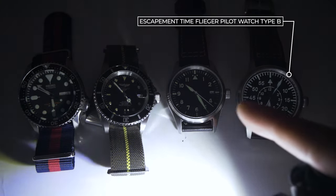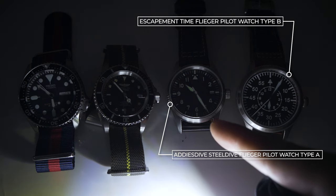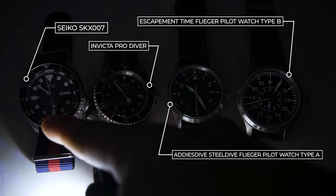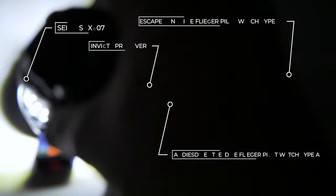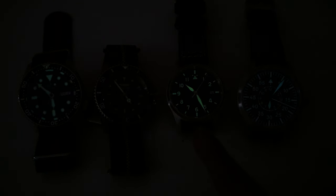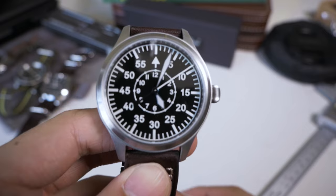Doing a lume comparison: on the right is the Escapement Time Flieger, an Edis Dive Type A Flieger, an Invicta Pro Diver, and an SKX007 with a modded movement. The Edis Dive Super-LumiNova is super bright; Seiko's LumiBrite always performs well; the Invicta is virtually invisible; and the BGW9 lume on the Escapement Time is falling slightly behind.